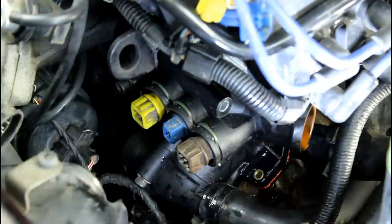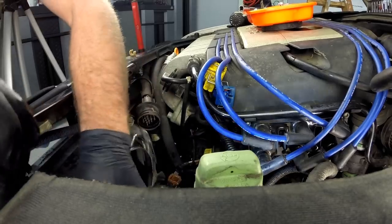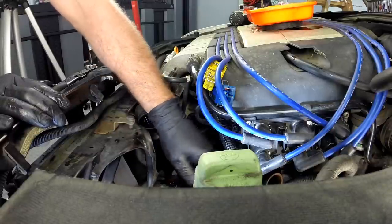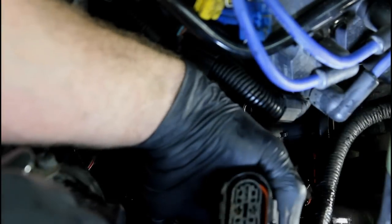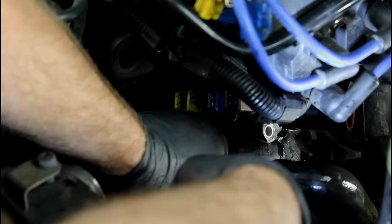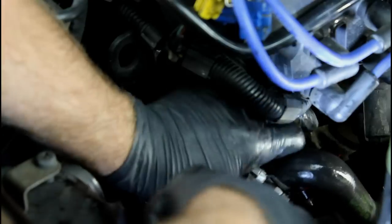Now we can go ahead and rock the flange loose, making sure our drip tray is in position to catch as much coolant as possible. We're going to take our other coolant lines off — there's one at the back that goes to the thermostat, which attaches to the lower portion of the radiator. I'm also going to disconnect the fan connector which is just below here. That opened up a little bit more room to remove the clamp and get our final hose on the flange out of the way.